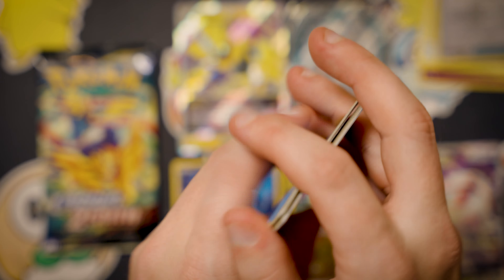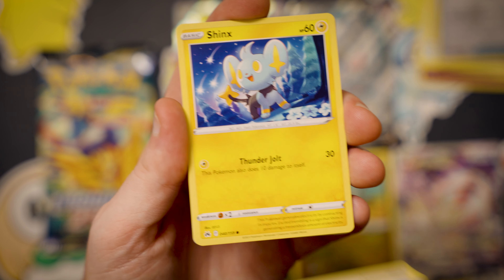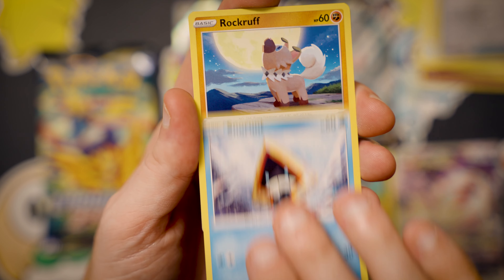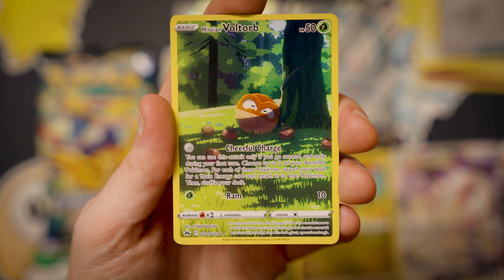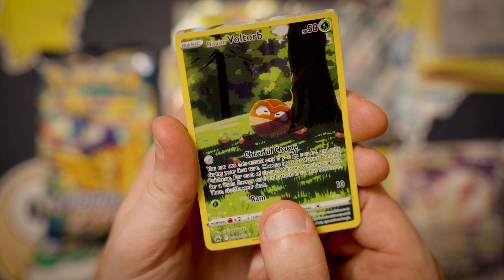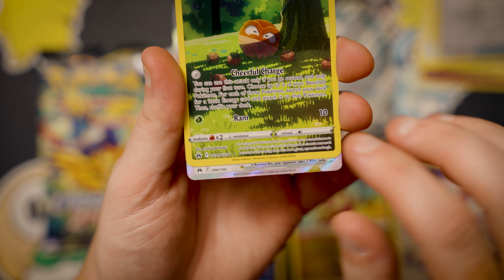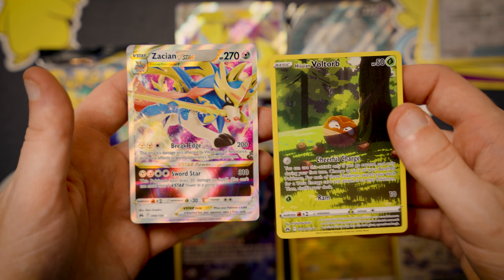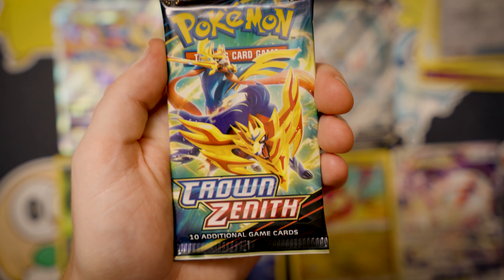Let's see if we can get some more heat in these last two packs. Water energy, Ultra Ball, Lost Vacuum, Shinx, Pancham — that's a cute card — Snorunt, Roggenrola, Tangela with a little berry. Hey hey, the Voltorb — Hisuian Voltorb! He's my favorite one. This is the first Galarian Gallery card from the normal holo slot. Let's see if we get a hit in this last spot — oh, it's another V-Star! The Zacean V-Star — our first double banger, just in time!